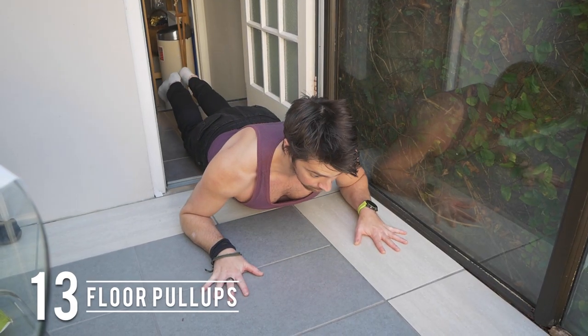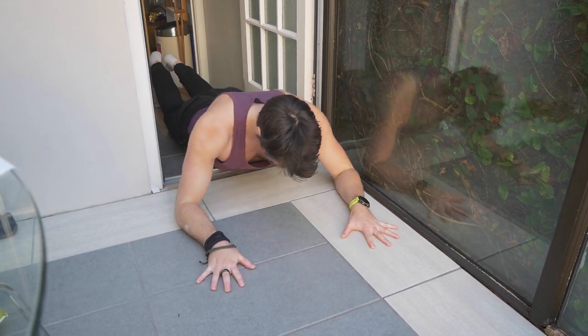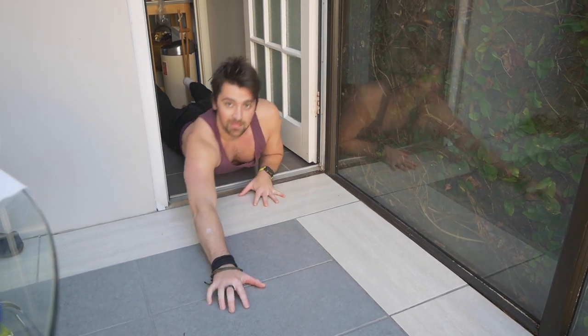Floor pull-ups are another option if you've got a nice slidey floor — squeezing the shoulder blades back and down and engaging the lats to bring your chest through. A bit of a strange one.